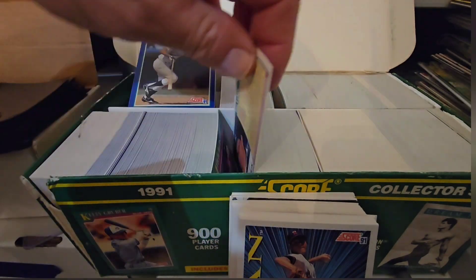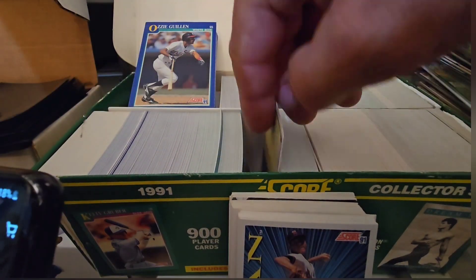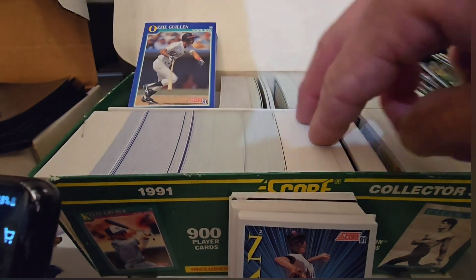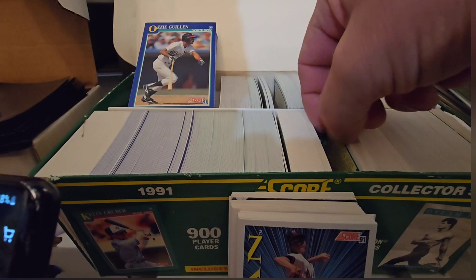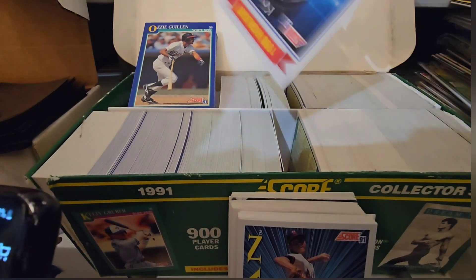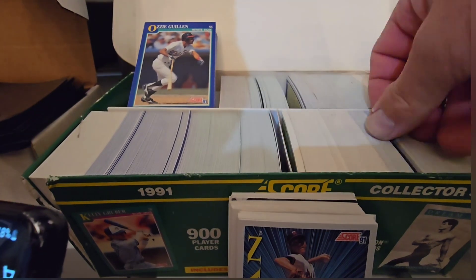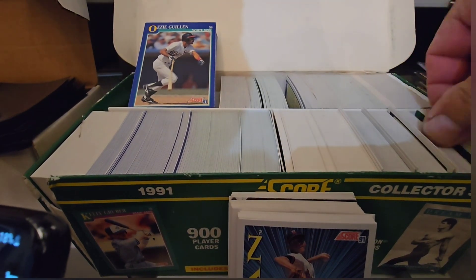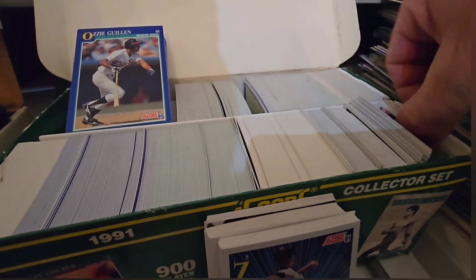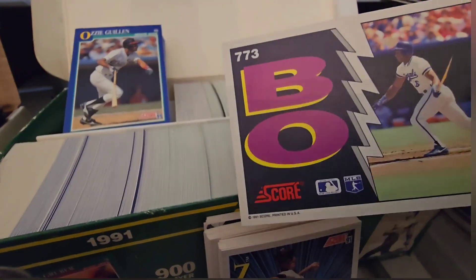There were quite a few cards and a few boxes, such as this 1991 Score set here in front of us that I did the video on. It turned out to be a 25-minute-long video and I went ahead and compressed the whole video down to like three minutes, 45 seconds. So I've got about two minutes, 45 seconds left before the video is over right there.